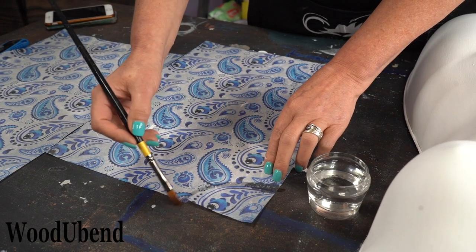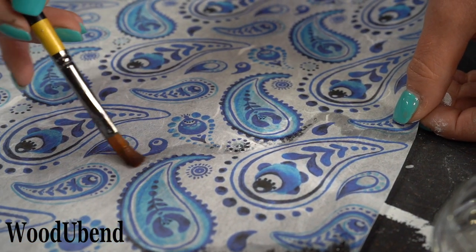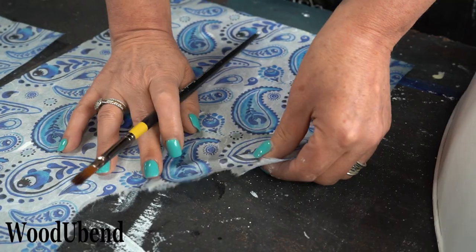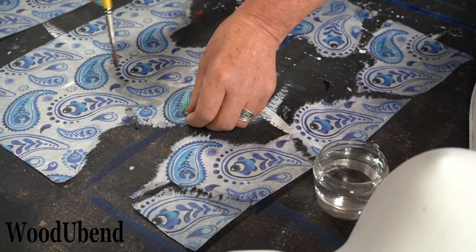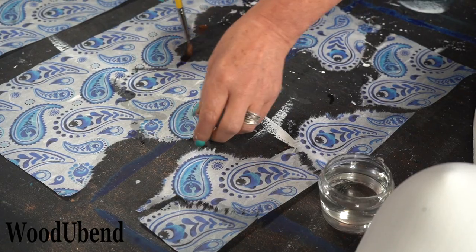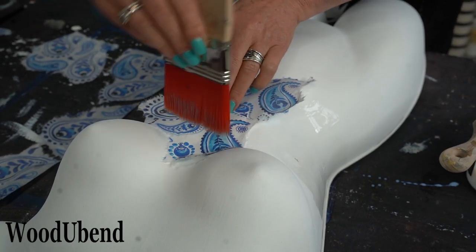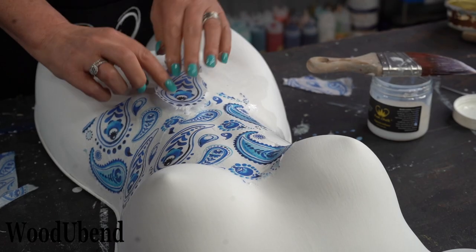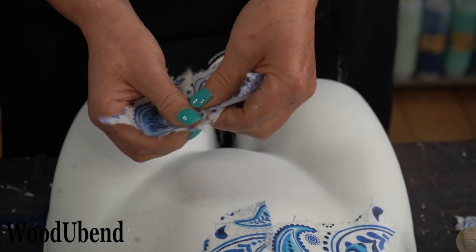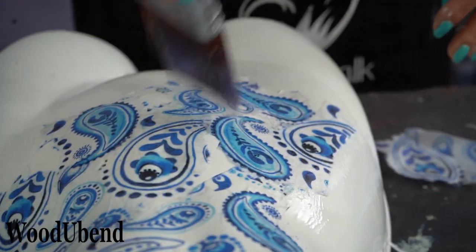Water is brushed onto the decoupage paper to help tear the design so it can be applied piece by piece. Solly carefully selects the segments making sure she doesn't ruin any of the pattern. Posh Chalk infuser is applied as a base coat for the decoupage to help it adhere to the surface. Applying Posh Chalk infuser on top of the decoupage is also a great way to seal your project.